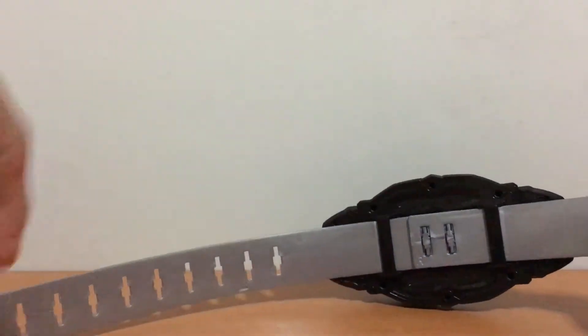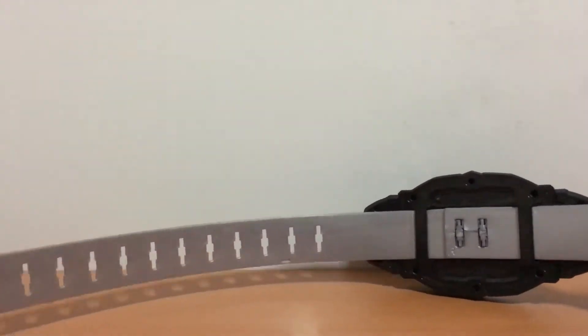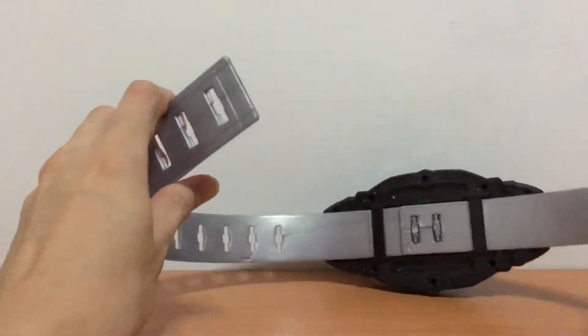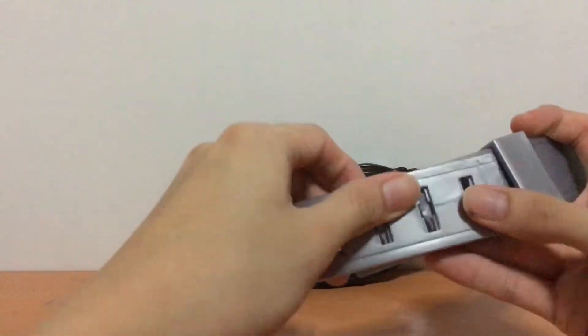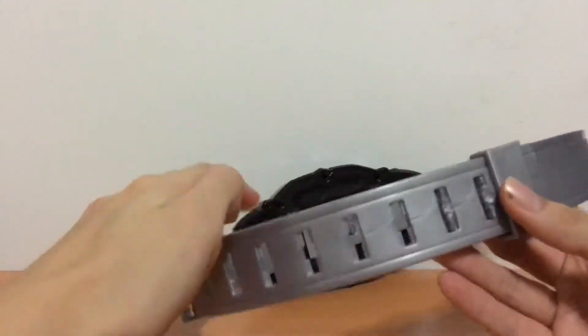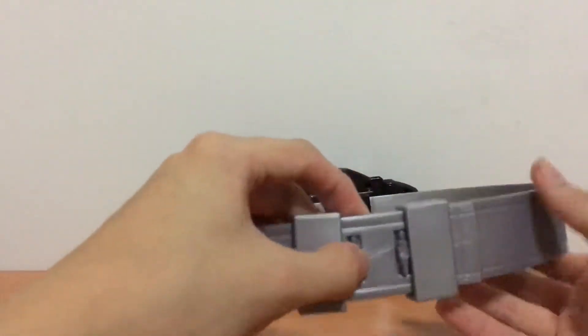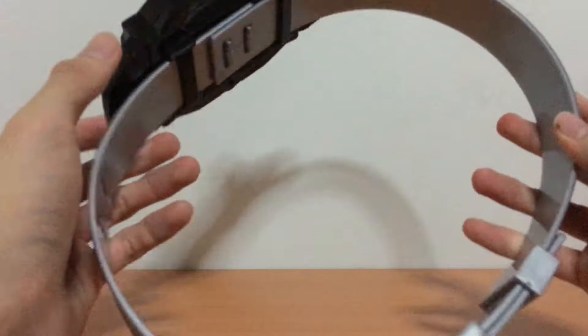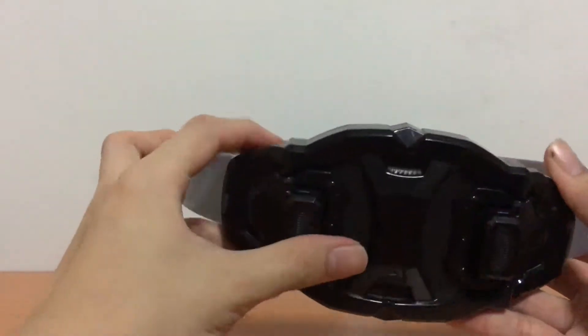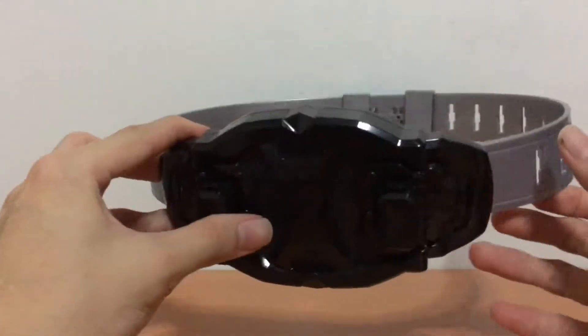Now we grab the other fastener and slot it into the other side — the left side here. And we can bring the belt together and it should peg in nicely. You can use the fasteners to hold the excess — and we have a belt. So this is what's going to be put around your waist to hold the Bug Visor to your body.